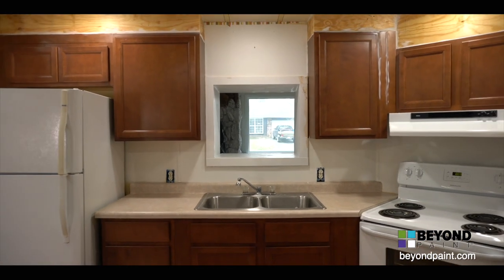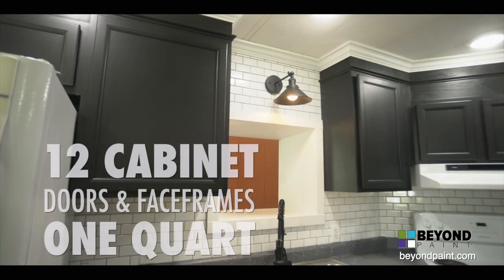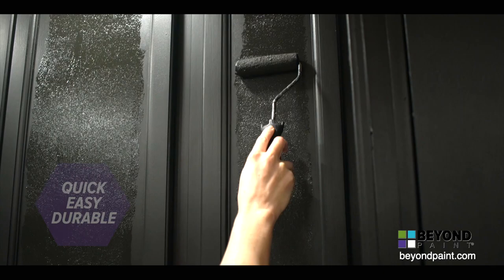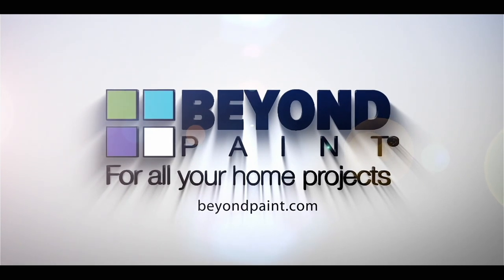And the final result? Proof you no longer need to feel anxious about tackling that cabinet project. No stripping, sanding, or priming required. You don't even have to take the doors off to get durable, professional results using Beyond Paint. For paint for all your home projects, visit beyondpaint.com.